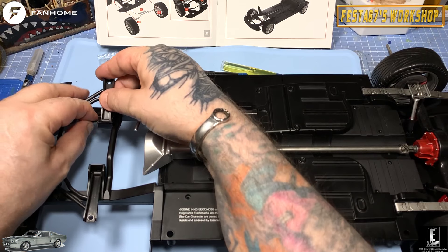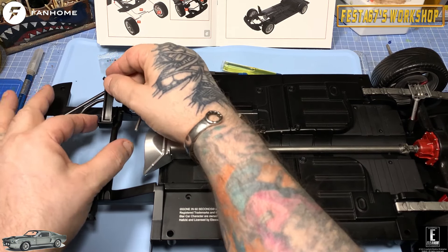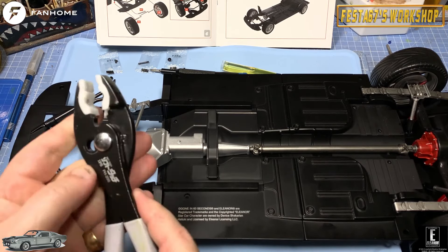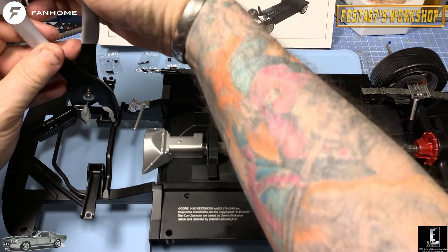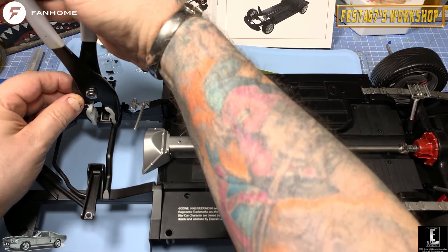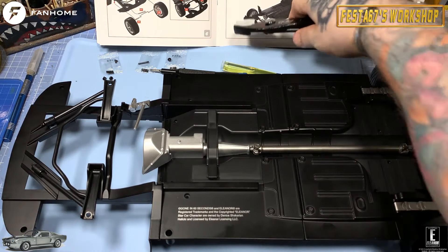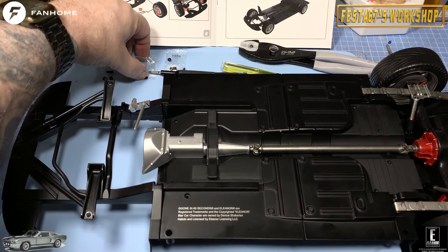I just want to check there's a hole in there — yeah, there it is. And then that will go through and come out the other side. I've got a set of protective pliers here with PTFE on them, and I shall use them to hone that pin into it. Now they've got a raised or serrated edge on the pin that locks it in place, folks, so remember that.